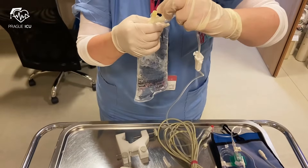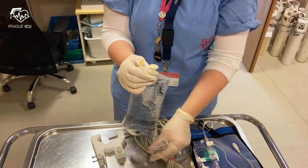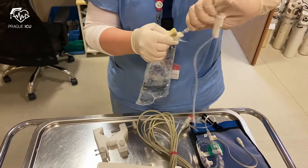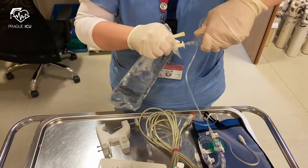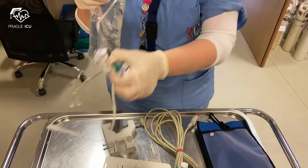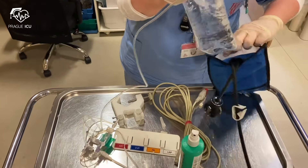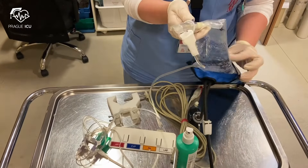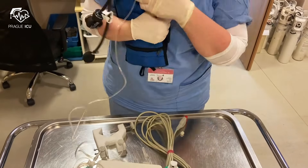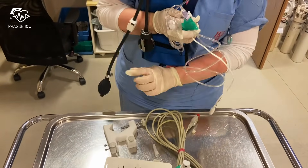Then you spike the bag with tubing and put it into the pressure bag, and inflate it to 300 mmHg to sufficiently counteract the systemic pressure.